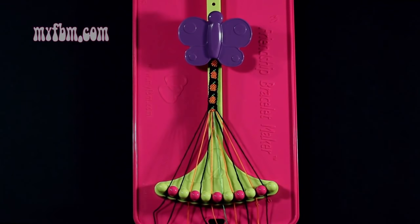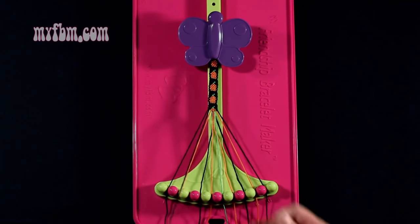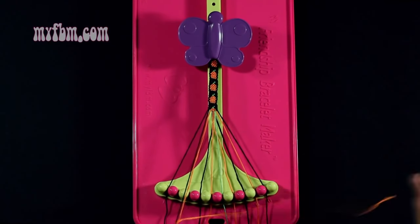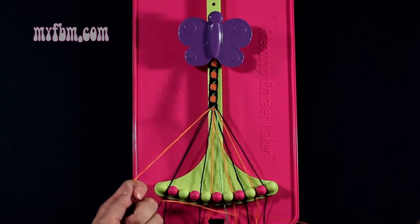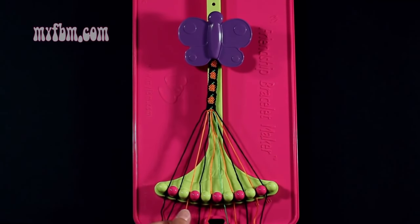Step number 28: you're going to take string number 3, which is orange, and make a single left, single right hand knot with string number 2, which is black. Make your backwards 4, pull through once, regular 4, pull through once. Black string back in slot 2, orange string into slot 3.